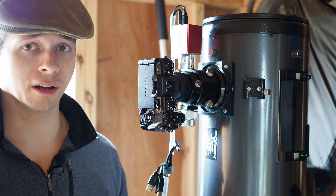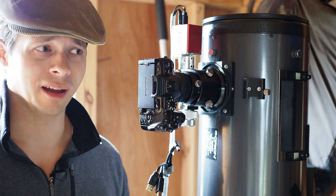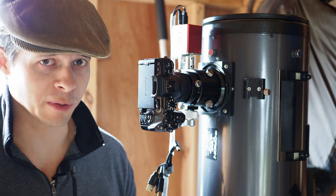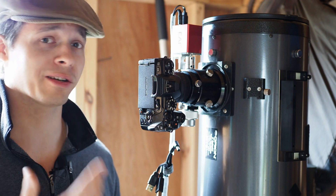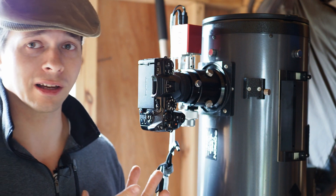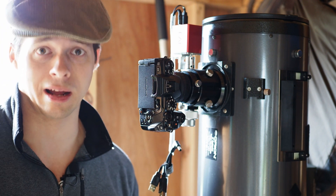A quick Google search for connecting your MFT camera to a telescope surprisingly does not come up with very many results, which kind of baffles me because there's actually a ton of ways to connect your MFT camera to a telescope. There are more options with Micro Four Thirds than any other format or lens bayonet out there.